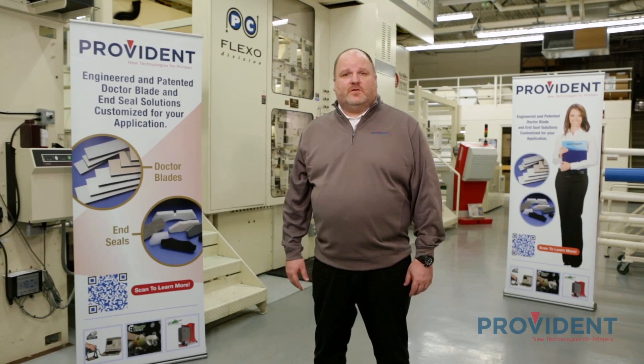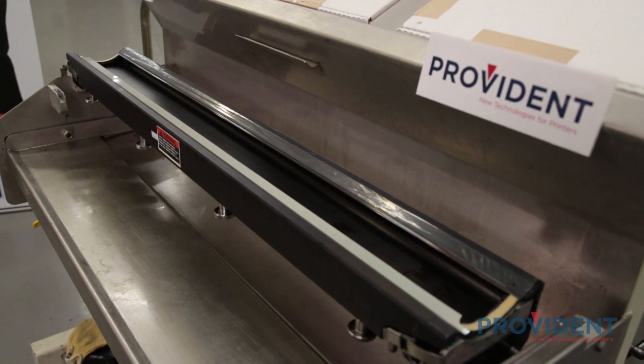Hi, Andy Gillis, General Manager with Provident, back here at Fox Valley Technical College for part two of our video series. This video will highlight tips and tricks for safe, effective, performance driven solutions.